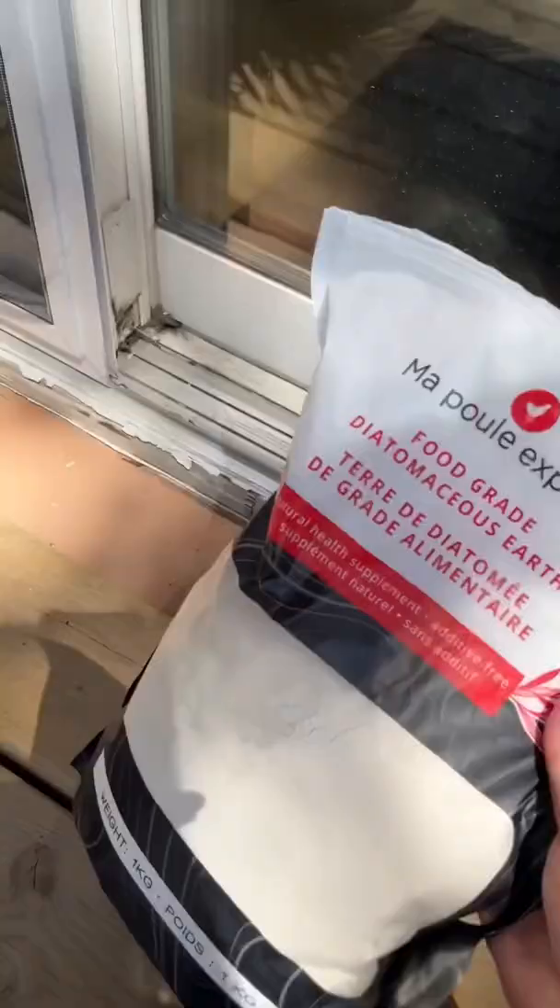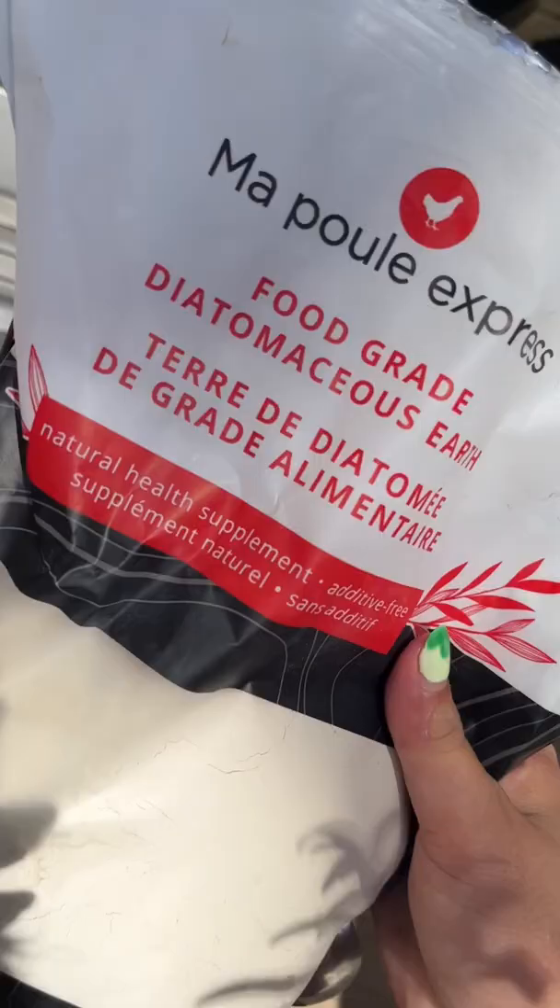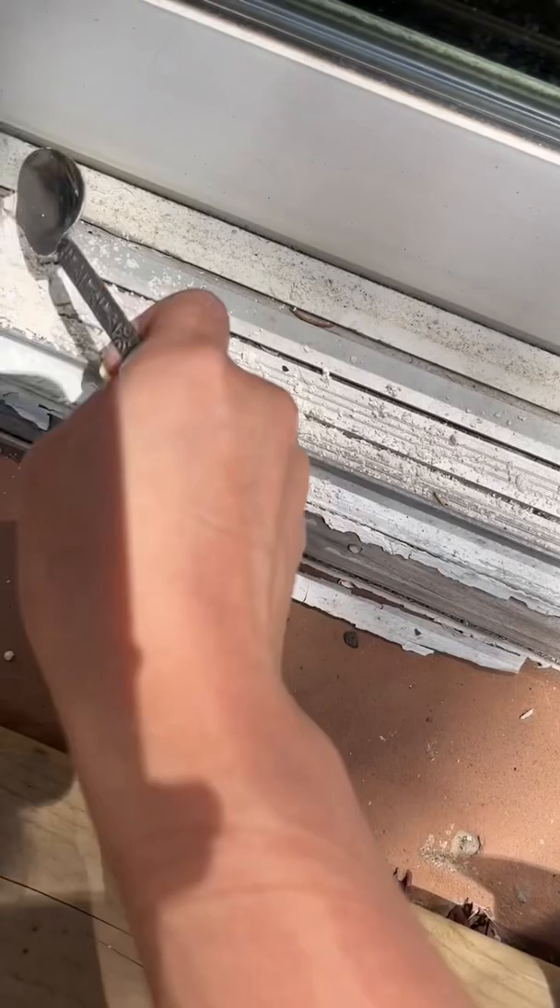Do you have an ant problem? Because I have a solution for you. This is called diatomaceous earth — it's something fossilized that's super high in silica. What I do is take a spoon, because it's totally natural — it's actually used for chickens as a supplement — and sprinkle it all around the entrance.